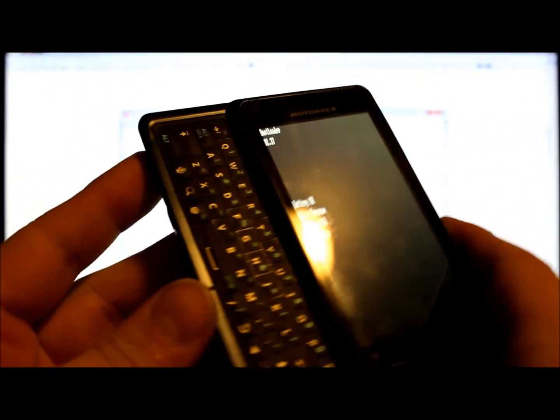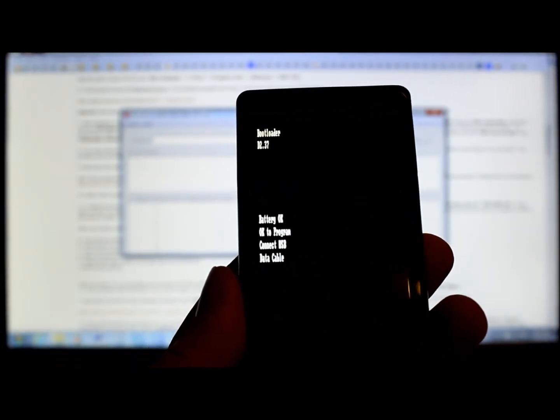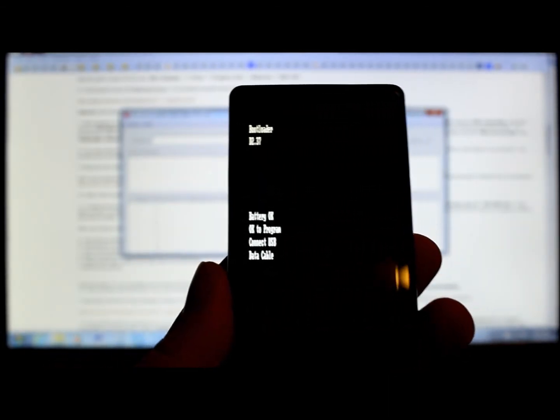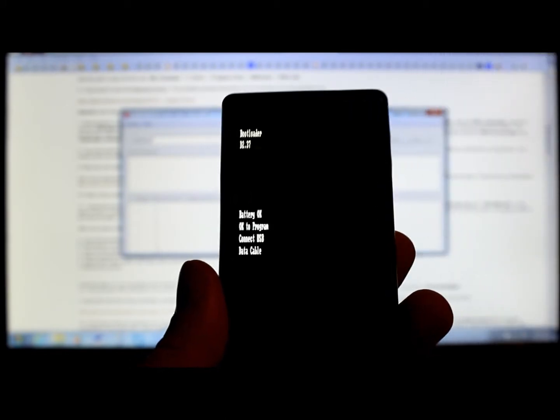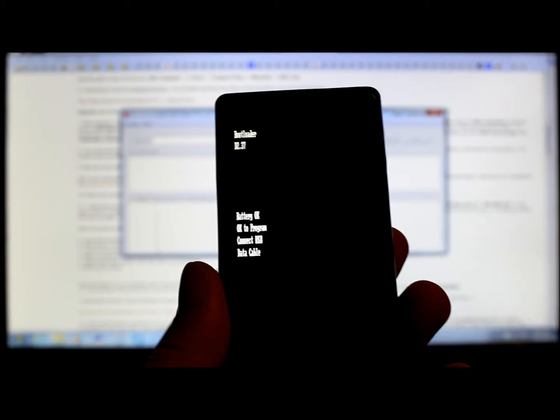From here you can close this, and then make sure you have the Motorola drivers installed. I'll give you links to all that stuff down below in my video description, along with the RSD Lite tool you're going to use. Once you're in bootloader mode, go ahead and connect your phone to your computer.